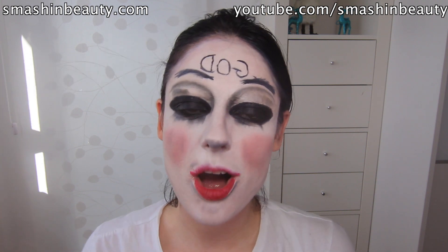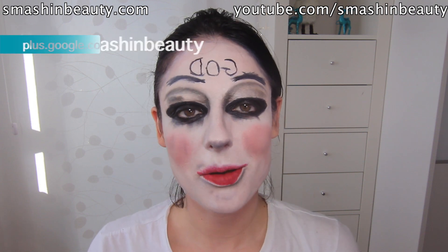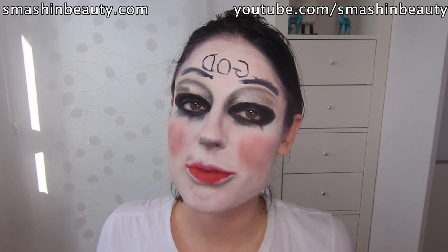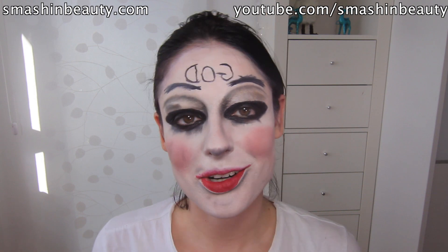Hopefully you guys enjoyed this. If you did, don't forget to give this video a like and leave a comment below. Tell me what other upcoming horror movie has an interesting character you'd like me to recreate. Don't forget to subscribe, follow me on my Google Plus page, give me a shout out on Twitter, follow me on Instagram, and I also have a Facebook profile. All my social media links are below the video. Don't forget to tune in Tuesdays and Fridays to see my other tutorials. Bye guys!